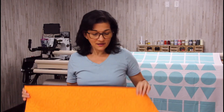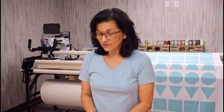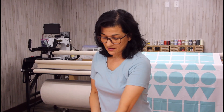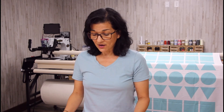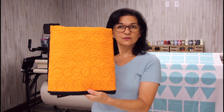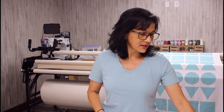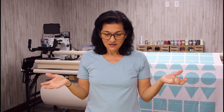I'm doing the bottom bobbin line from Superior Thread — it lasts longer and you don't see it on the back. They have different colors, and now that I have a long arm I'm definitely going to get all kinds of different colors. I saved all these so I can keep them as reference.